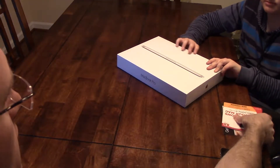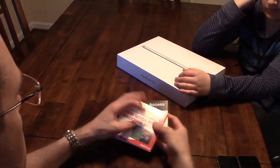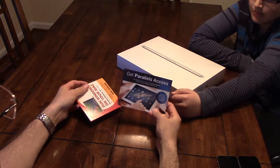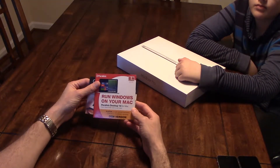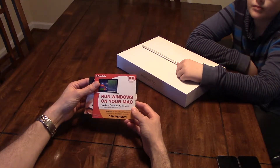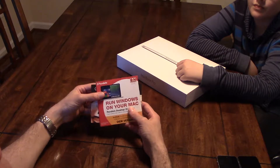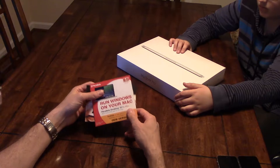Finally here, in the box. If you're ordering from B&H, you get Parallels Access 6 months free for running your Mac on Windows. So this is Parallels 10, so you can run Windows 10 or 7 or whatever on the Mac. It's all cool.